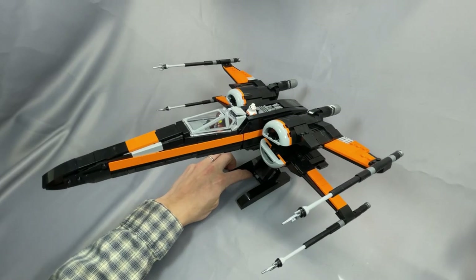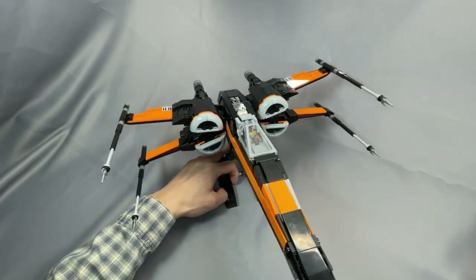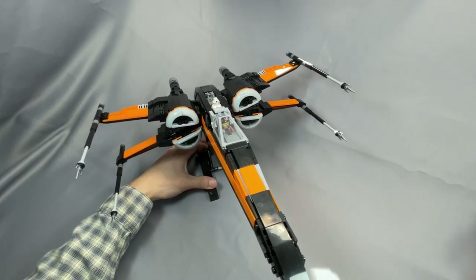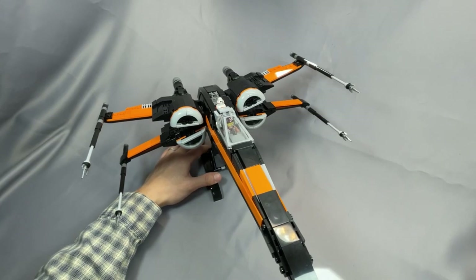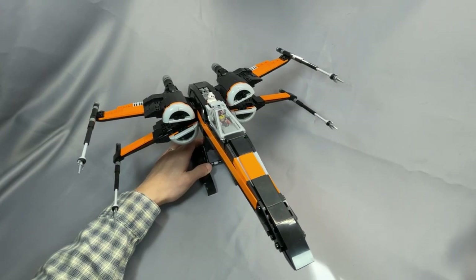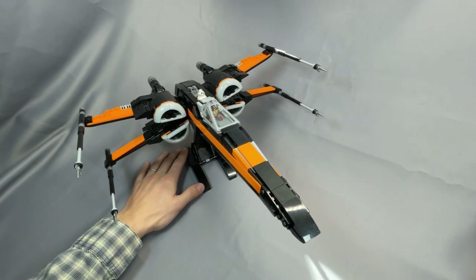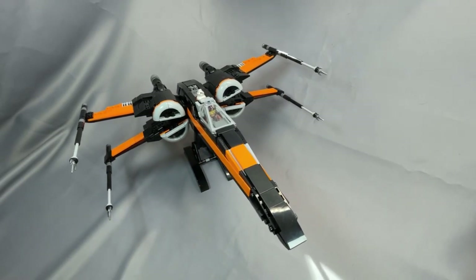Thanks as always for watching my review of the Jarak BrickVault T-70 X-Wing. If you built this model, have something to share that I left out, or have a question about something I didn't cover, please leave them below in the comments. Remember to leave the video a like, subscribe to the channel, or follow me on Instagram if you haven't already. I hope to see you back next time.